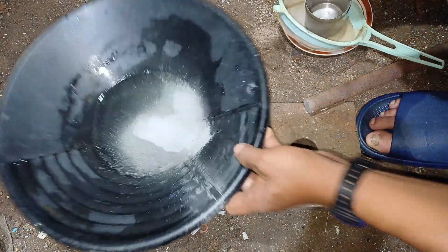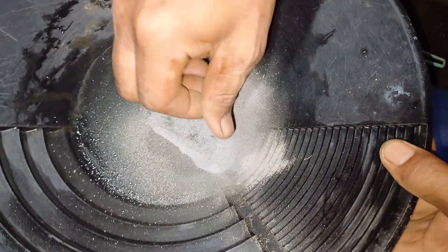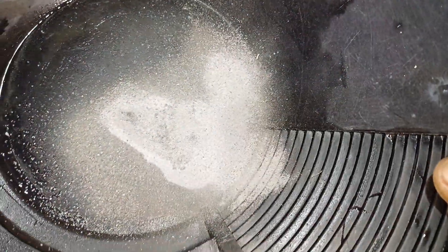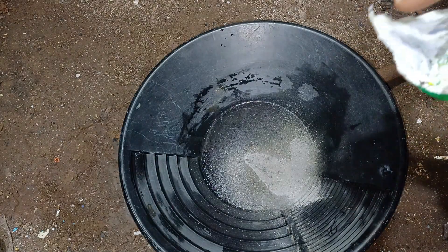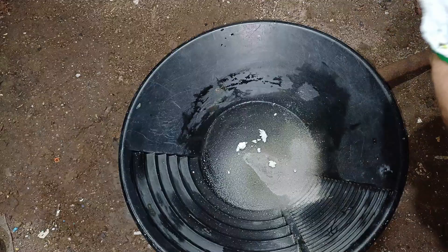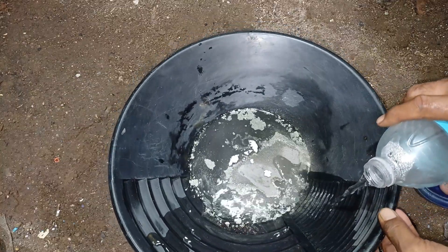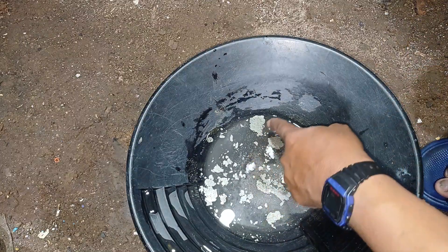We're done now and this is our result — fine powder. Let's see if there's gold in it or nothing. Let's add a soft powder first because we don't have dishwashing soap, then we put in water. Something shiny is floating.